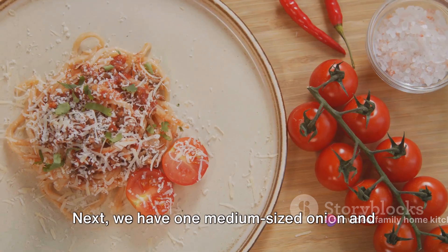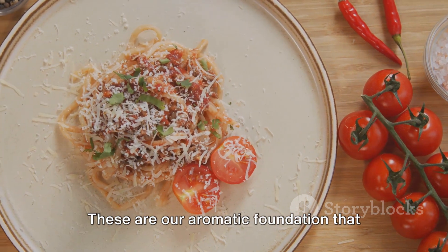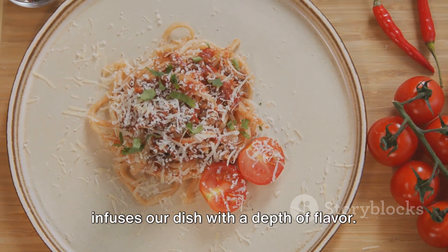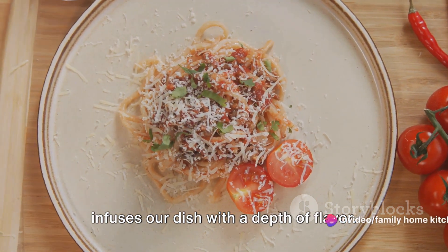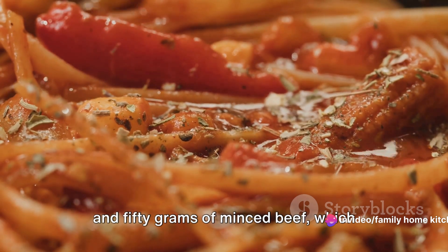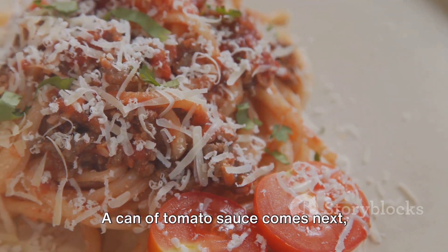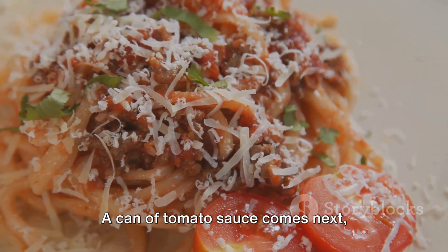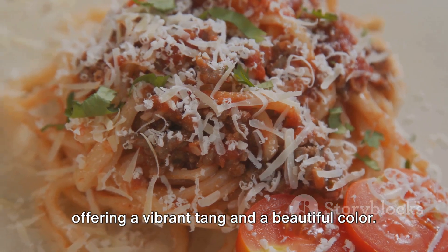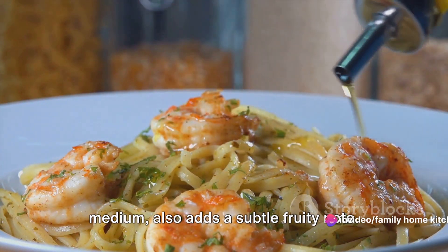Next, we have one medium-sized onion and two cloves of garlic, both finely chopped — our aromatic foundation that infuses the dish with depth of flavor. For the protein, you'll need 250 grams of minced beef, which brings that rich, meaty taste to our Bolognese sauce. A can of tomato sauce comes next, offering a vibrant tang and beautiful color. Two tablespoons of olive oil, the cooking medium, also adds a subtle fruity note.